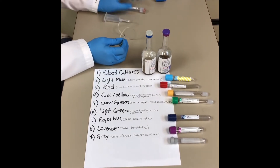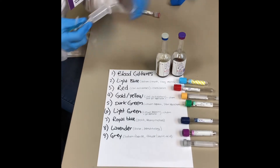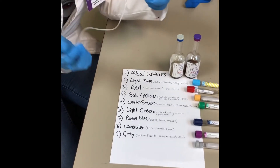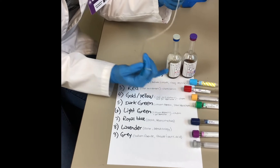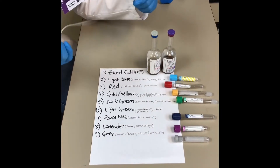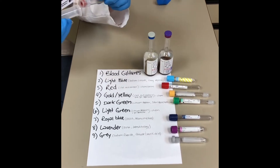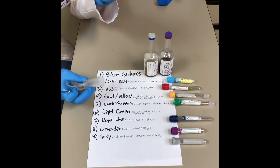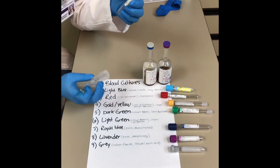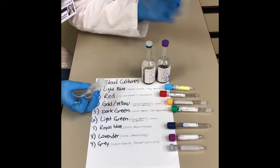With this butterfly, because it has tubing, we have to use a waste tube because typically the first tube we draw is the light blue. That has a one-to-nine ratio that's really important, so we want to make sure it's completely filled with blood. Before you draw your light blue, you have to have a waste tube — it can be a red or another blue — just something you discard before drawing into your light blue for testing.